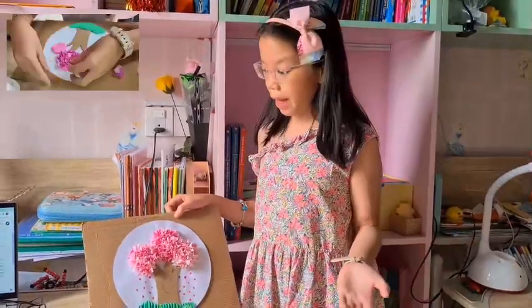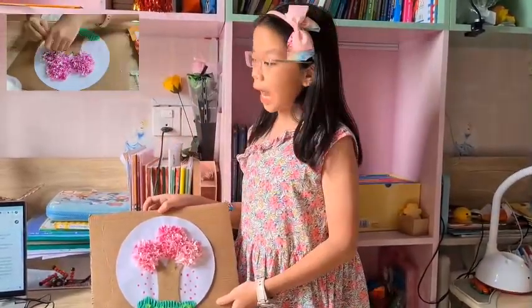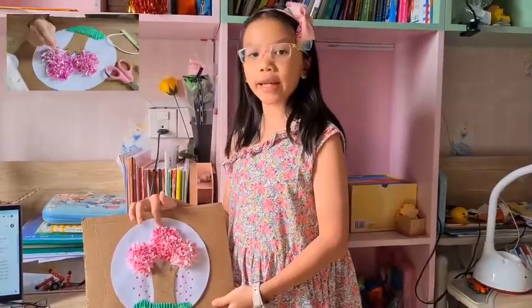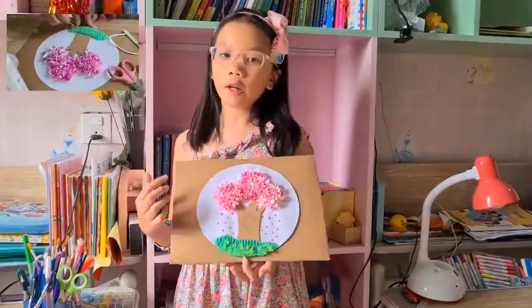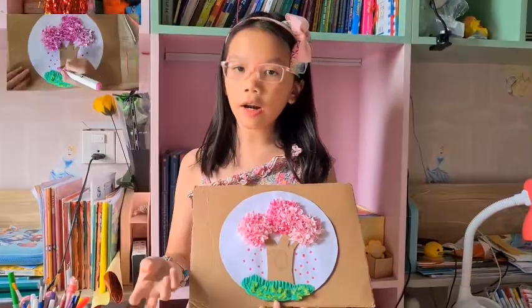The last step is you need to use the toothpick to attach the pieces into the leaf or the clay. Or if you don't have any clay for the grass, you can draw — you can get your color and draw.